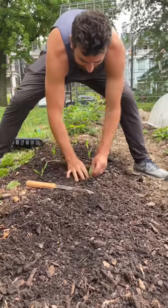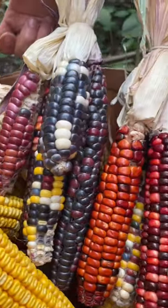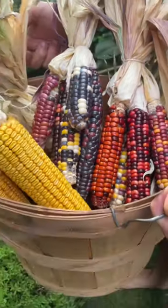This bed will grow flower corn and black beans that we're going to use for a grain growing workshop later this summer. Check out our complete gardening course in our bio if you want more in-depth info.